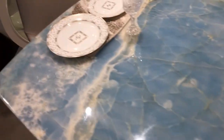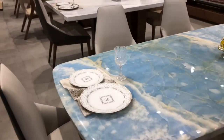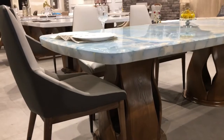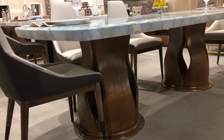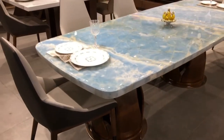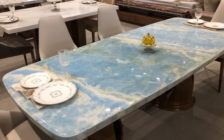You also get a designer chair. You will get 8 kursias. The base is American oak and the base is totally brass.